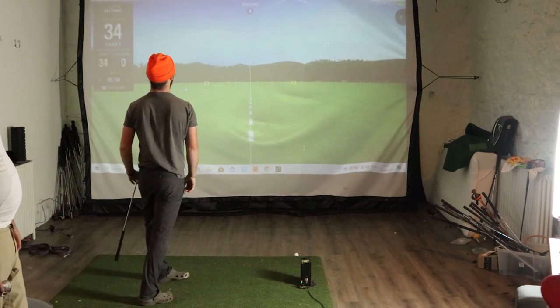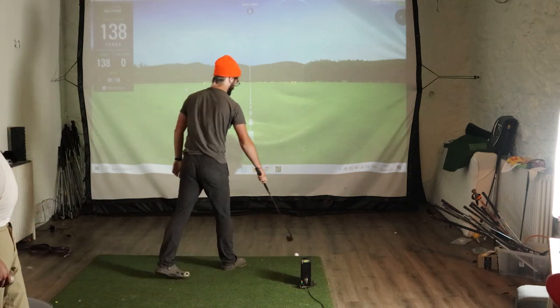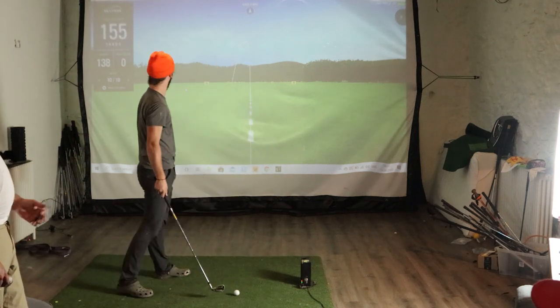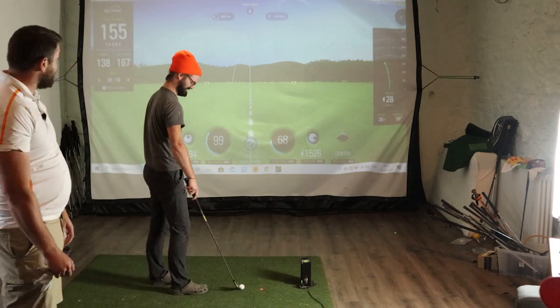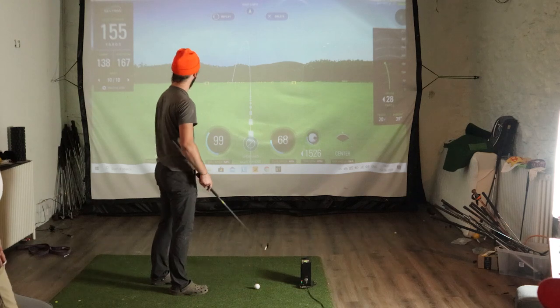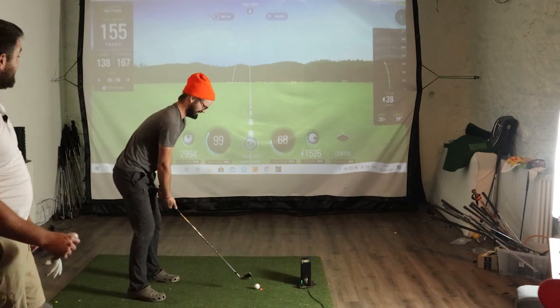What club is that? Seven iron. Well, at least you can see the strength. Lowered it in. That's when you hit a seven iron — 155 on the ground, just drifting to the left as well. You sort of hooked that one a little bit. We'll give it to you this time.